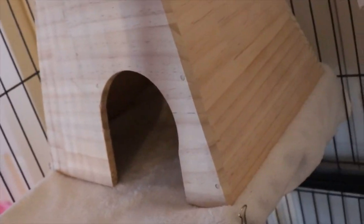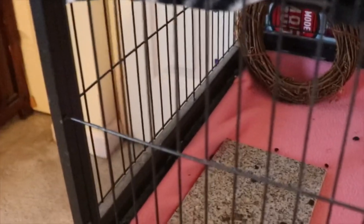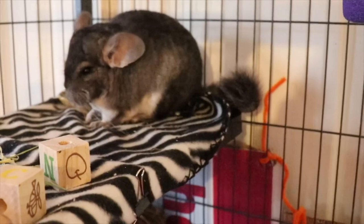Here is her hiding spot. I actually have it on this side, but I just moved it to show you in case she was in there. If I put it on the other side, when she jumps she gets confused and almost falls — she's still learning her cage. I want to get her a hay tray that attaches to the cage so she can pull hay from it. I didn't like the concept at first, but it seems to work best for chinchillas, so I'm going to purchase it.